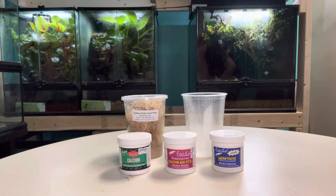Dusting your insects daily is critical to your animal's health because it helps to maintain the proper ratio of calcium and phosphorus in their diet. Most available feeder insects on their own do not have a good balance of calcium and phosphorus. For example, crickets have a 0.1 to 1 ratio of calcium to phosphorus, while the ideal calcium to phosphorus ratio for most reptiles and amphibians is going to be 1.5 to 1.